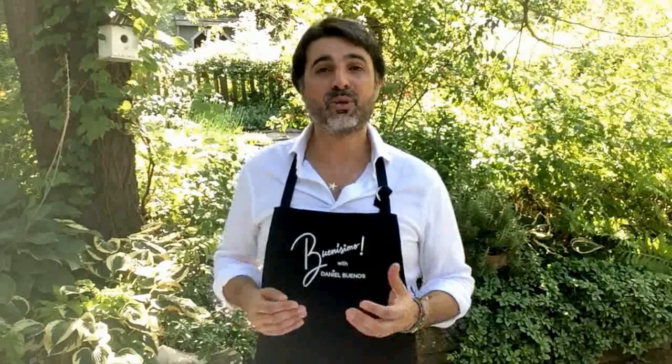One of the main questions regarding cheese and meats, besides what to buy, is how to present them when you have a gathering at home. Today, here at Buenissimo with Daniel Buenos, I will show you how we present a cheese and meat plate.